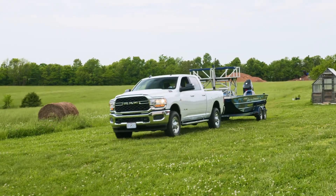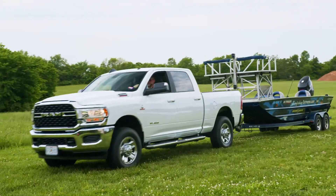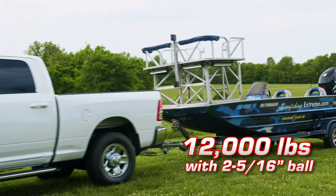Not only is it versatile, it's strong too, holding the highest towing capacity on the market at 12,000 pounds.